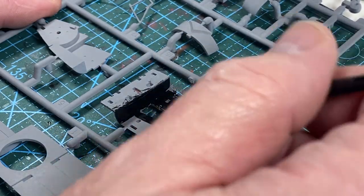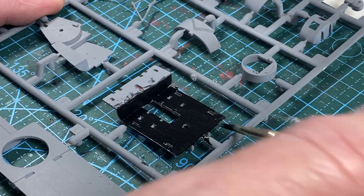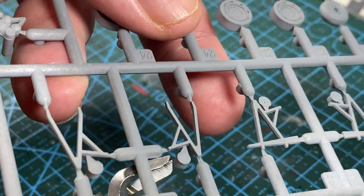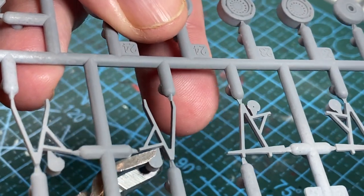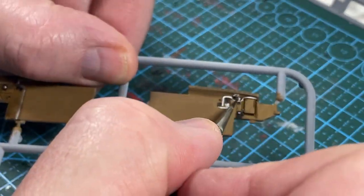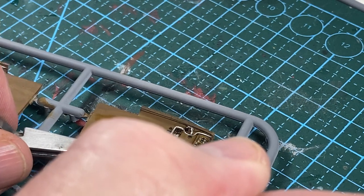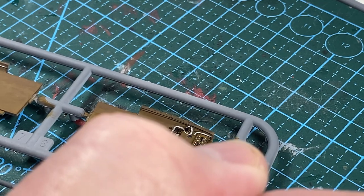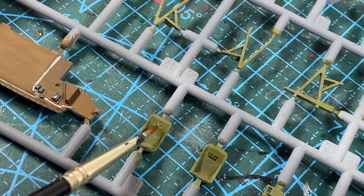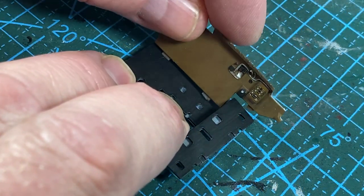As always I'm making a start on the cockpit area first. The cockpit gets a coat of black paint before cutting the flight crew seat parts from the sprues — these all have nibs that have to be cut off and the excess sanded away. The cockpit walls have been painted dark earth with some black and silver detailing added, and there's an instrument decal for the port wall.